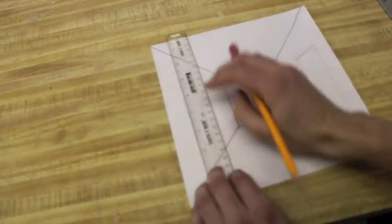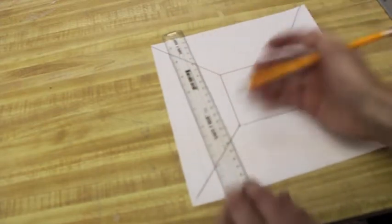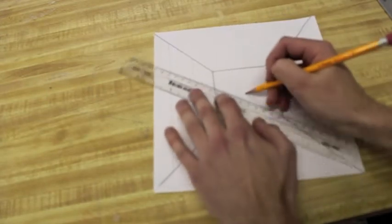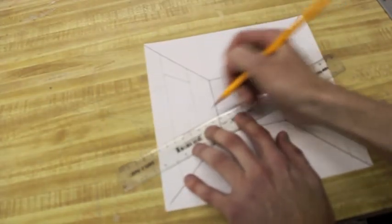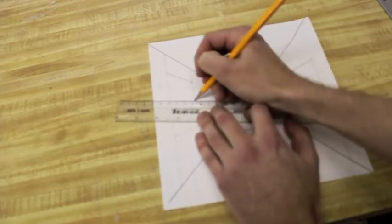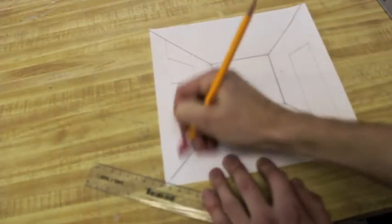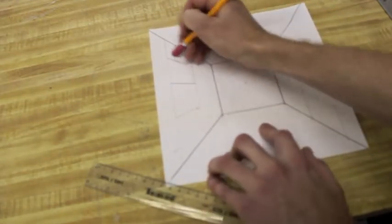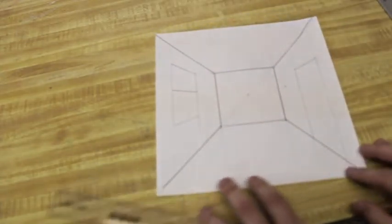To do a window, it's more or less the same thing. You start by tracing your ruler, and of course you can change the size. I just stick with the ruler size to start. You're going to close off the top and close off the bottom. If you want to turn it into a sliding window, sometimes I throw a line in the center — that way the window can open up — and then you're going to erase all the extra. So there's your side door and your window.